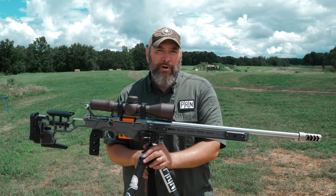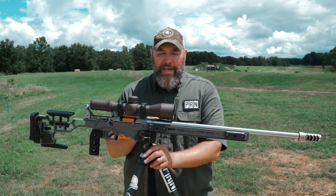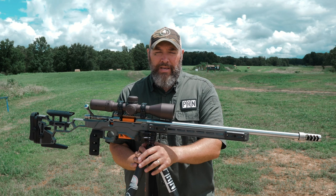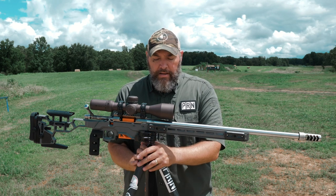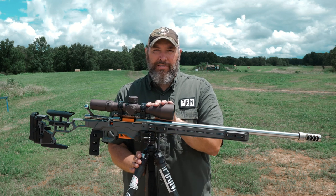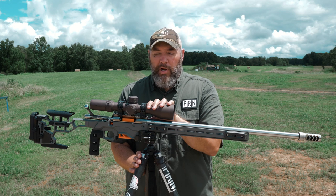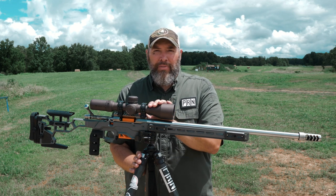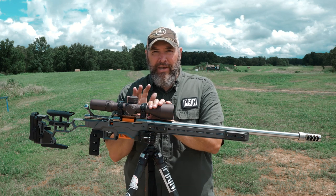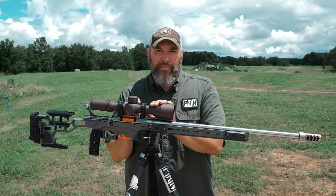With Arca you can slide to the exact perfect balance point — it's fast on, fast off. A close second would be something like a hog saddle, where you clamp the rifle in. It needs to be on the balance point, stay flat, and be tight in the clamp. With the hog saddle you have to unscrew it, which isn't a big deal in hunting or tactical situations. The last method is putting a game changer bag or barricade bag directly on top of the tripod — nothing wrong with it, but it's hard to lean into the gun without the gun sliding off.